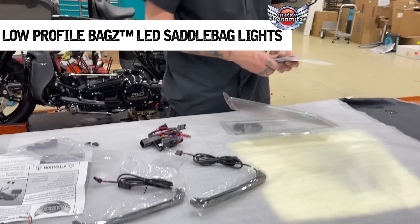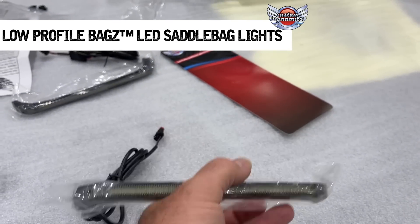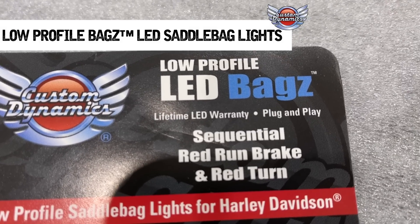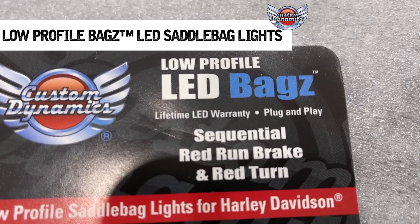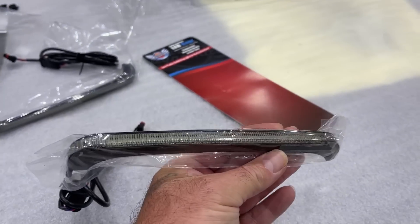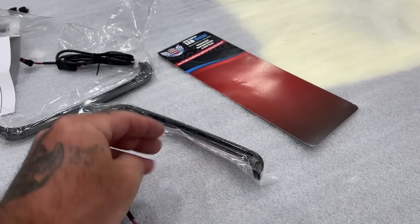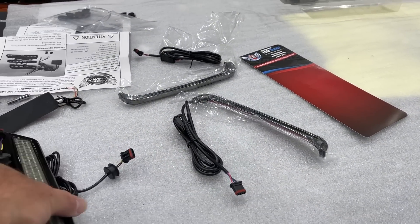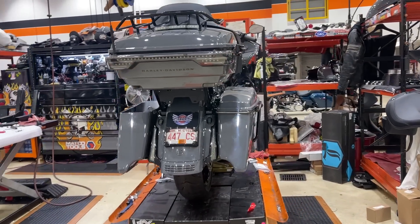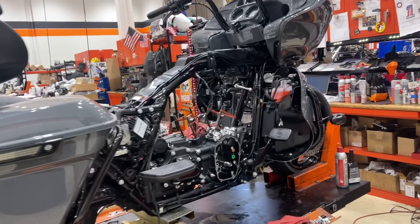So those are the low-profile bag lights that go right underneath your lids on the back there - sequential red run, brake, and red turn. Sequential - the word of the day. We went back and forth on how to say that word quite a few times. I did it one time correctly and I'm not going to try again.